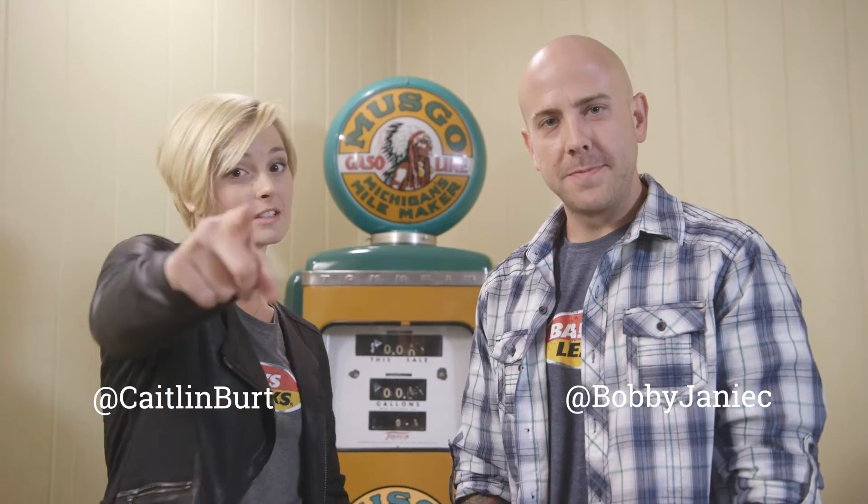Bobby and Caitlin back again to show you how to fix your intake manifold leak. We know it's a common problem on older cars, that's why we specifically made this product. I'm of course talking about Bar's Leaks Liquid Copper Block Seal Intake and Radiator Stop Leak. Wow, that's a mouthful. It sure is.